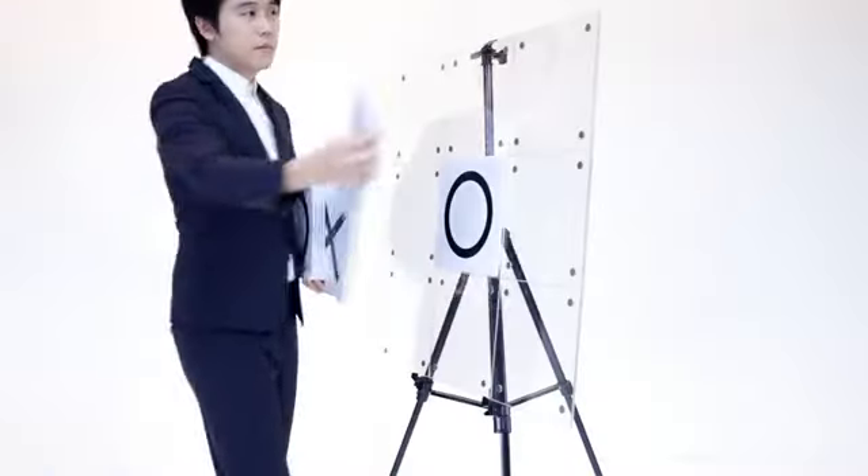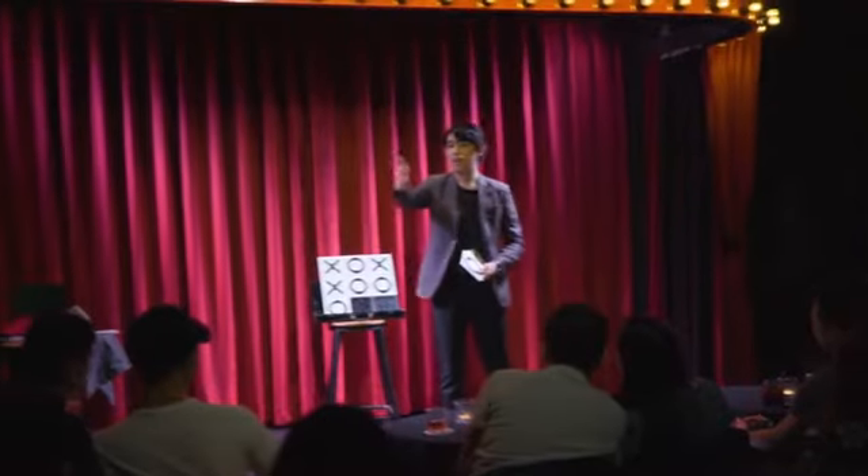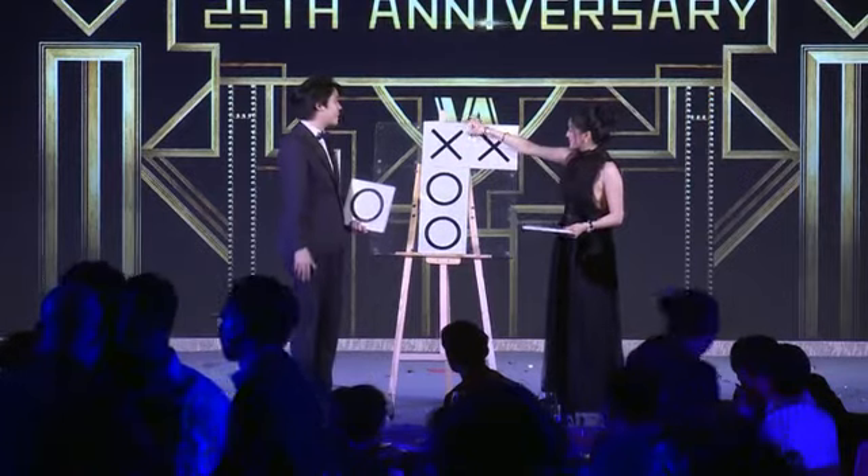A classic paper and pencil game between two players, now it turns into an interactive game between magicians and audience. Audience can freely make their decisions, but no matter what their choices are,